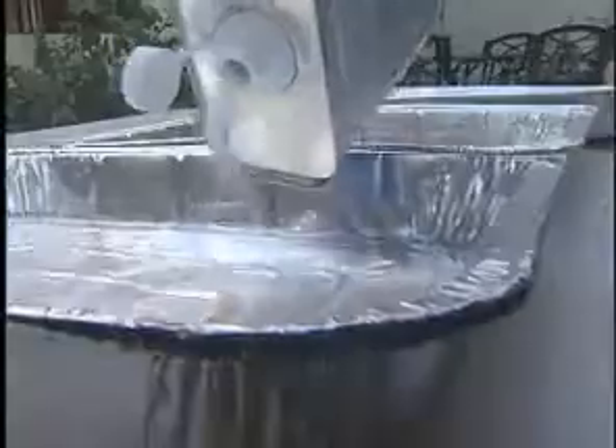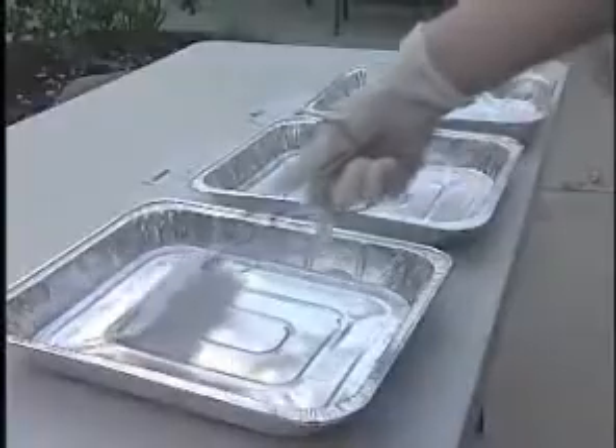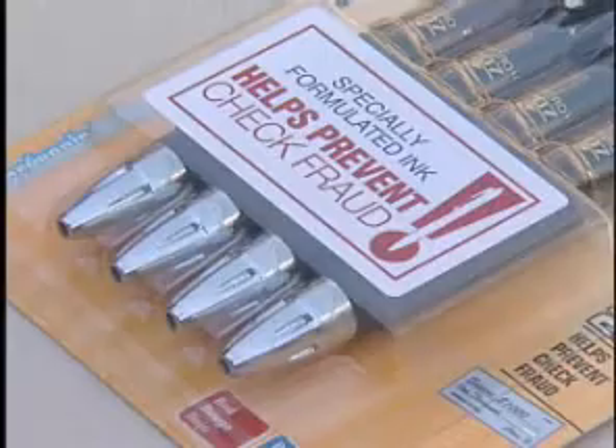We put three checks to the test using a common chemical available at any hardware store. One check written in blue ballpoint pen, another in green marker, and the third in red ink from a pen that promises to fight check fraud.